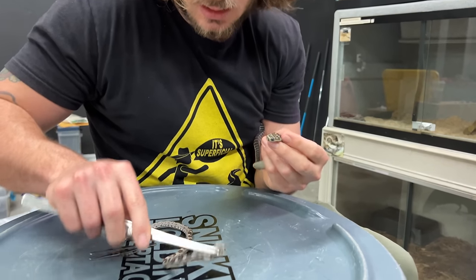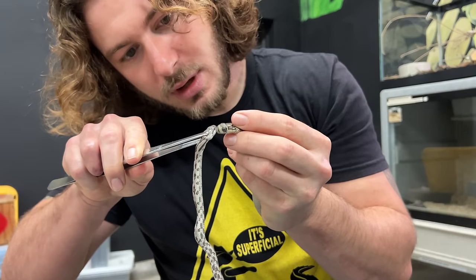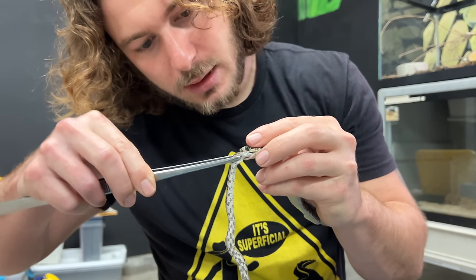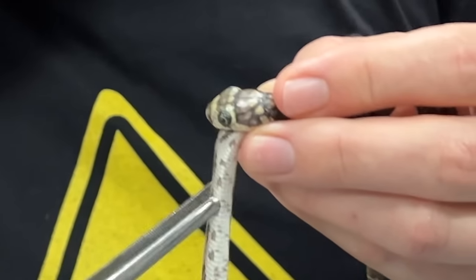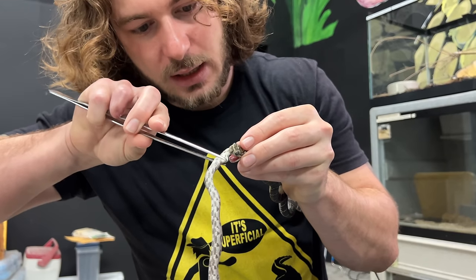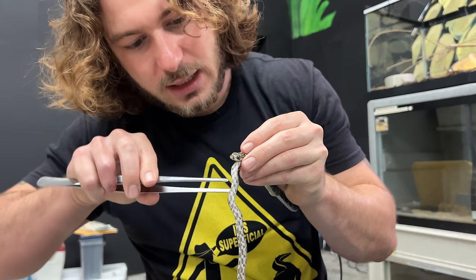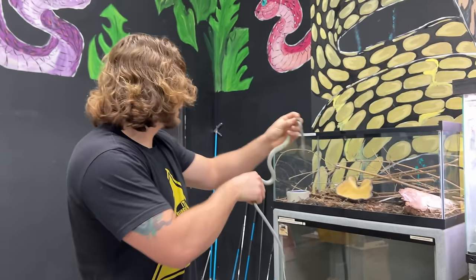We're going to take this gray rat snake and direct it right into the mouth of this young king cobra. Going right past the extended trachea where they breathe out of when they're eating. Make sure he can still breathe and we get it right past where it needs to go. So he grabbed onto it on his own. We're going to assist right into the throat. It's really tough on the animal and you don't want to stress them out and kill them, but you've got to do what you can so they don't pass away. This will keep him nice and full of nutrients. We're just going to leave him like that with the snake just sticking out a little bit, let him work the rest of it down.